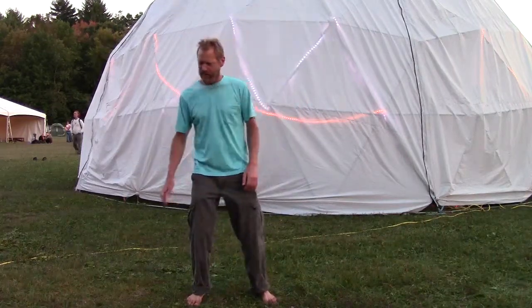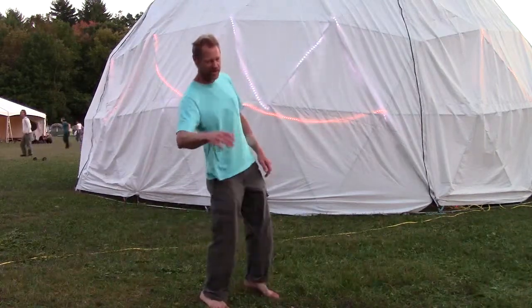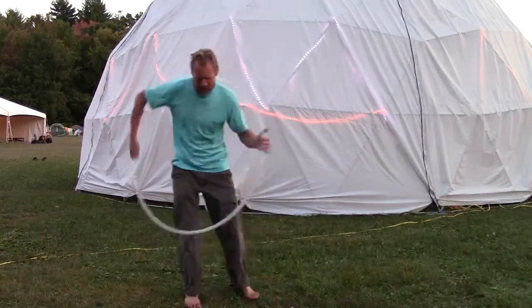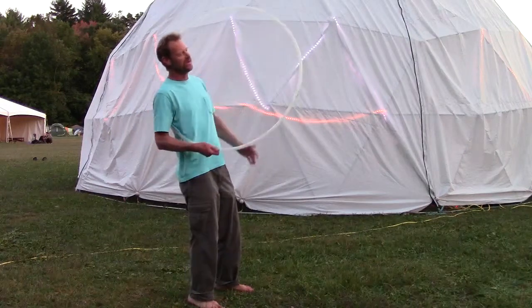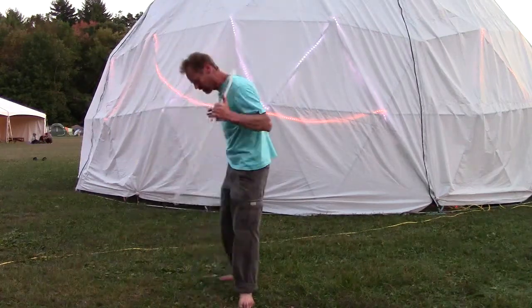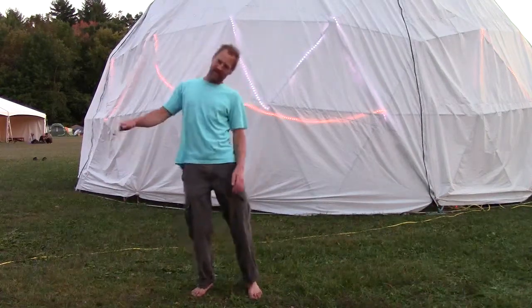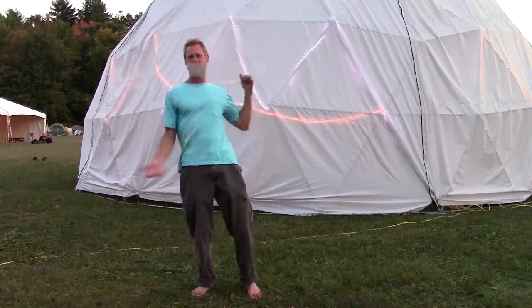We put our arm in, and then the next step is to duck your head out as it's coming around you. As the hoop is coming up, there's a space that opens up in front of you. You just tip your head out and let it go by. So from the side, it would look like that — going in and out, side to side.